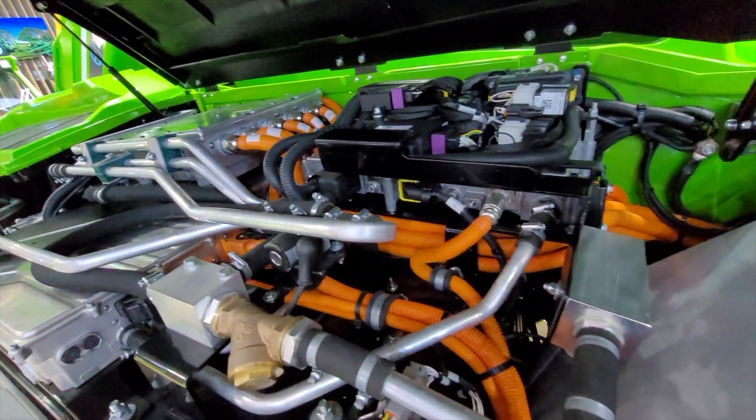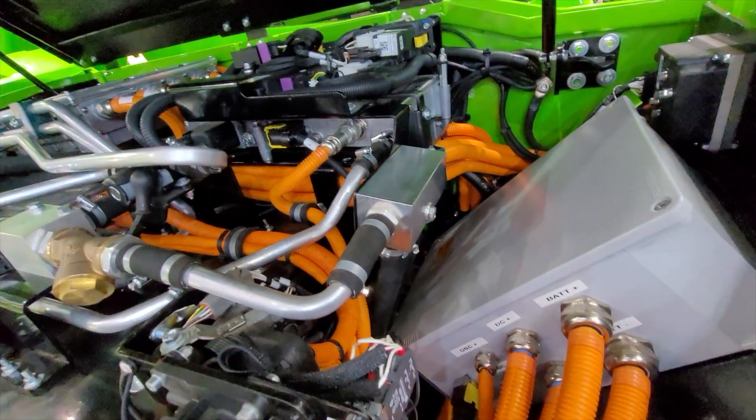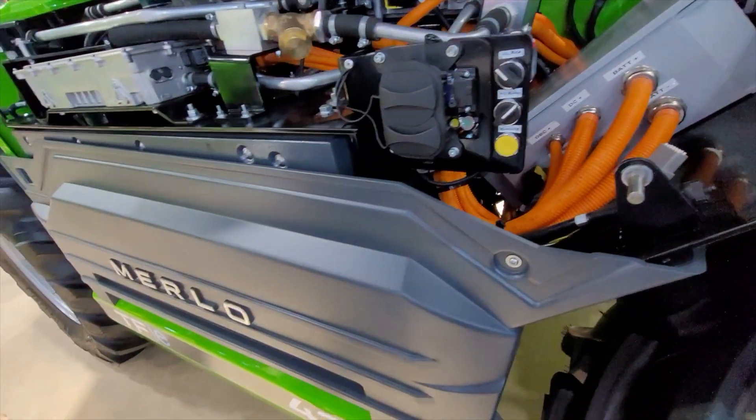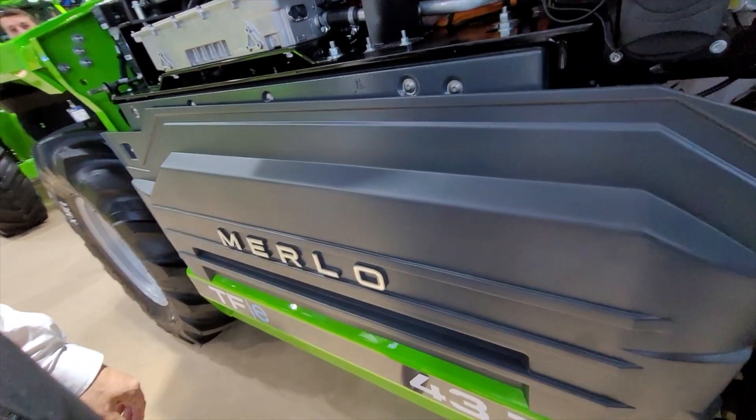We have the ability in the future to offer this fully electric power pack in a range of our products, spanning both industrial, construction, and agricultural applications.